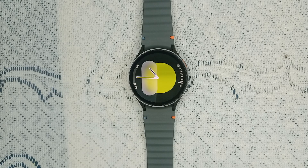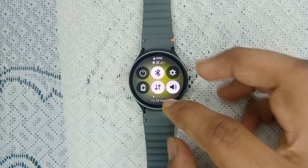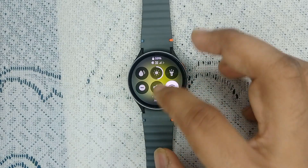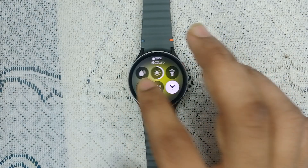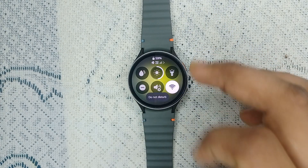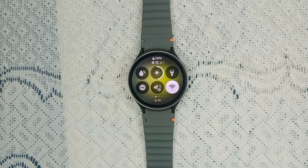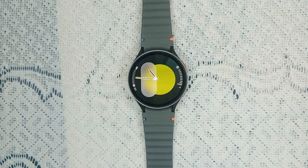Step one: check that Do Not Disturb mode is turned off. Scroll down to open quick settings and you will find a minus icon — that means DND, Do Not Disturb. If this feature is turned on, your watch is under Do Not Disturb mode and you will not see any notifications, vibrations, or incoming calls. Make sure DND is turned off, because DND blocks vibration and notifications.